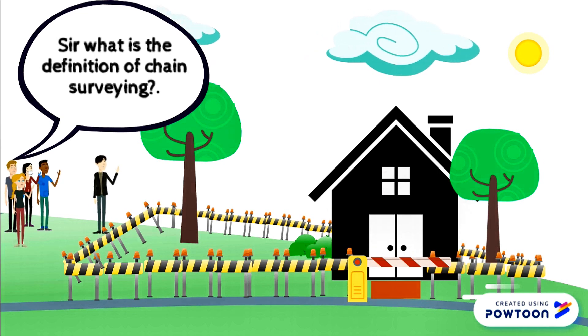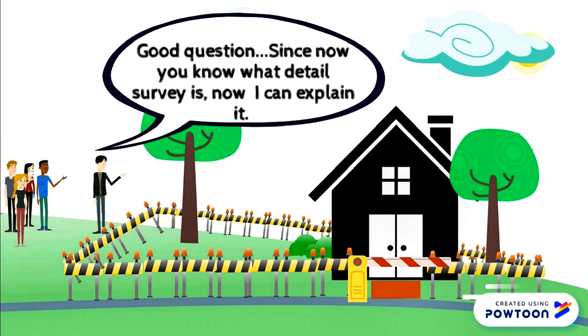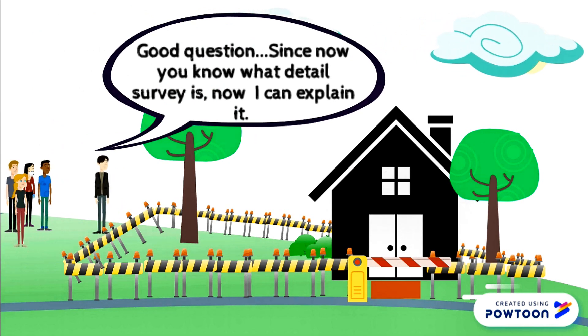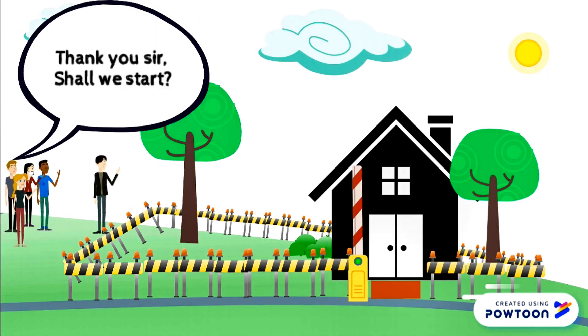Sir, what is the definition of chain surveying? Good question. Since now you know what detail survey is, I can explain it. Chain survey is the simplest form of detail surveying. Thank you sir. Shall we start?